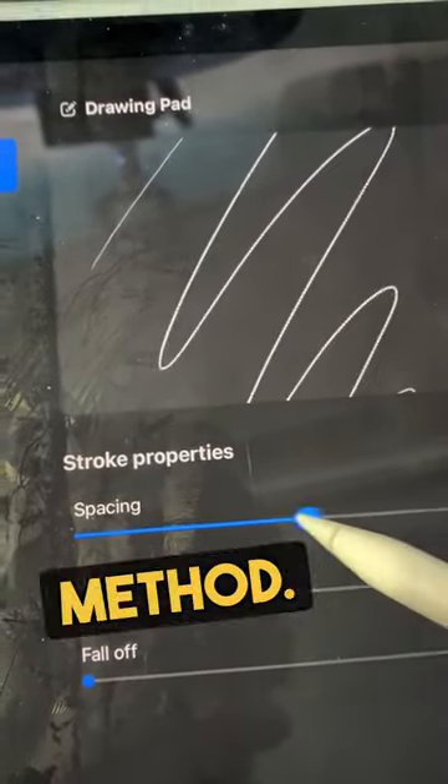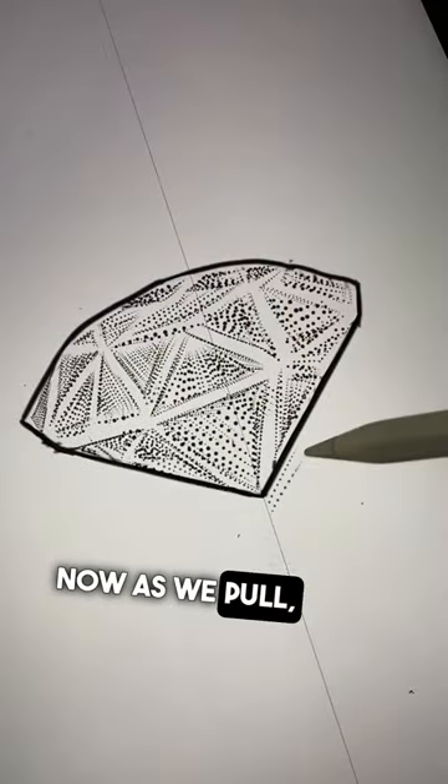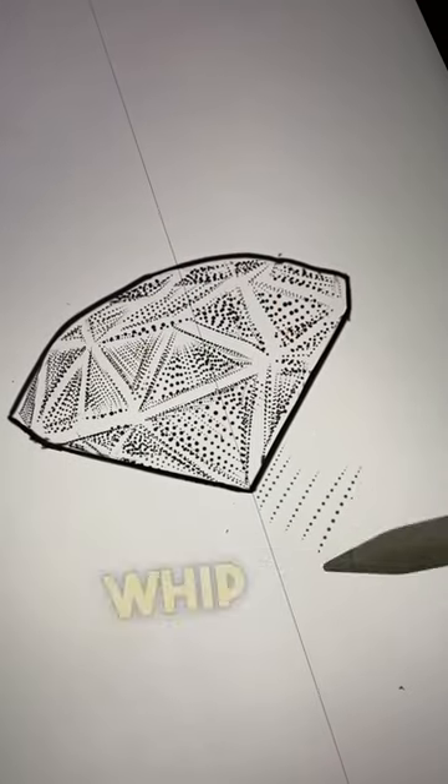Slide to 70% until you see the dot method. Then as we pull, you can see we've got dots — like whip shading.